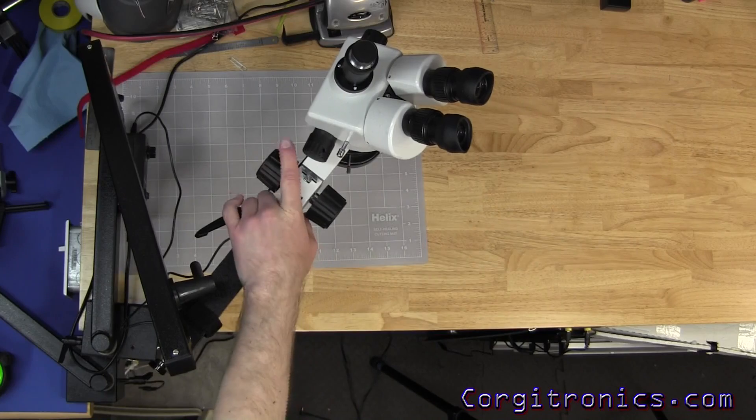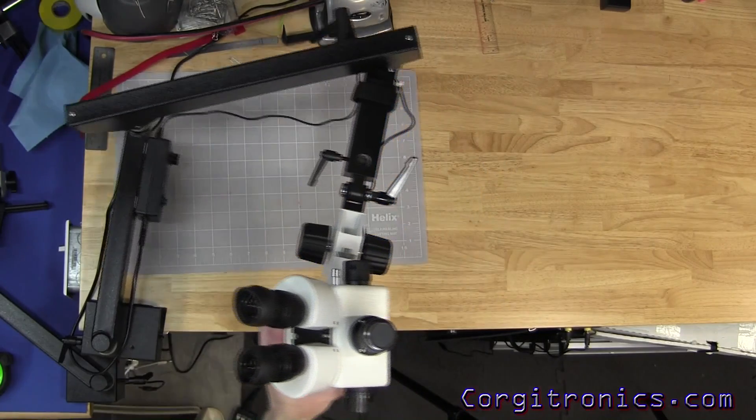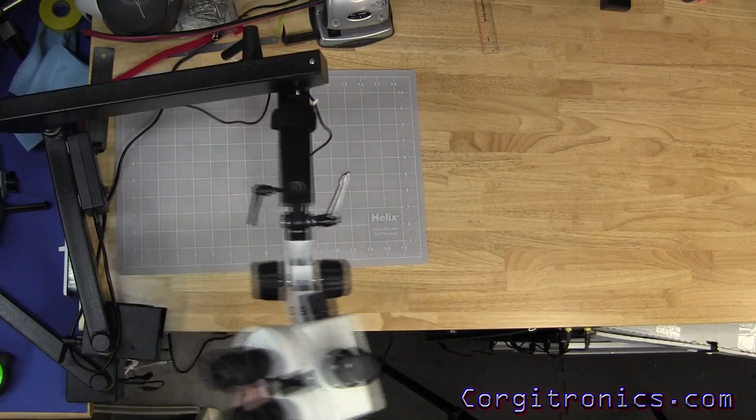Here's a quick overhead shot of the arm moving around. As you can see, it moves quite smoothly with a pretty good range of motion.